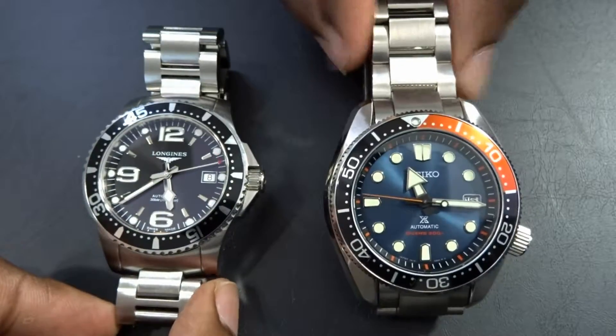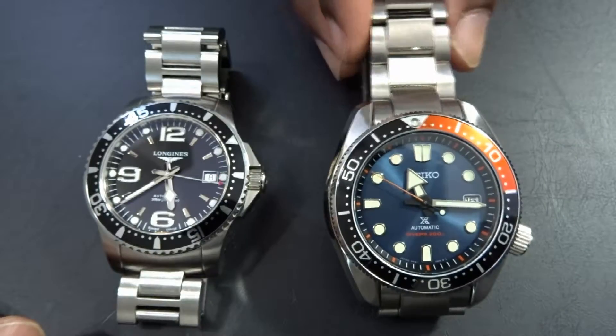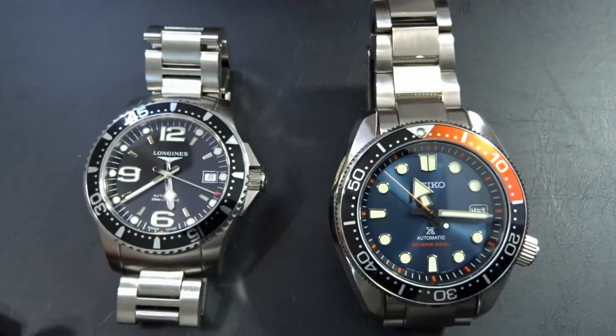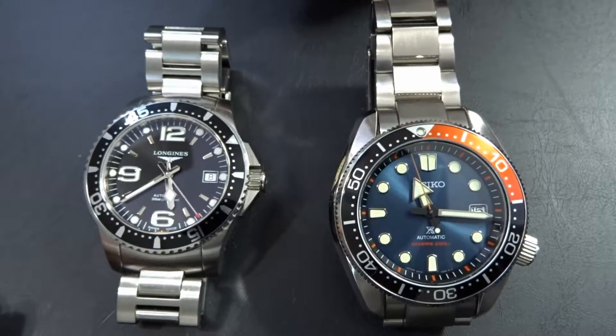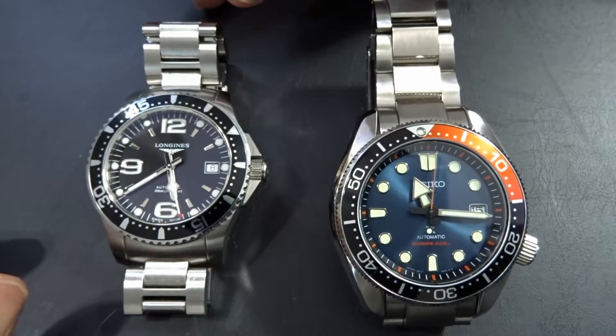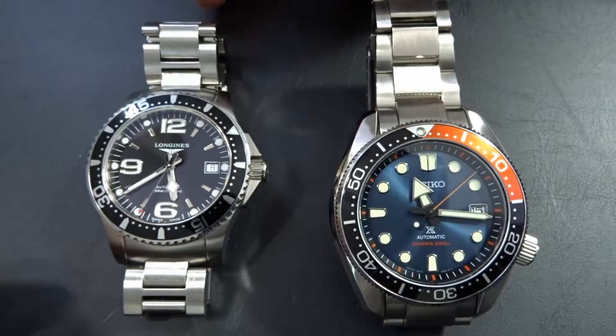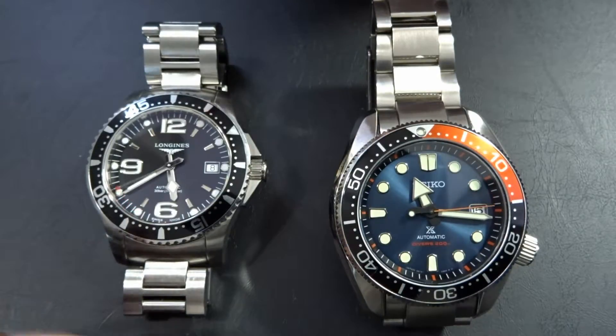Pricing-wise, these two are exactly the same at retail. The Seiko is newer — it's a 2019 model — so if you try to buy it used it'll be a bit higher, if you can even find it. The Longines you should be able to find around a thousand Canadian dollars used. But going by retail price, these are in the same category and the same market.